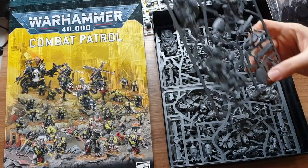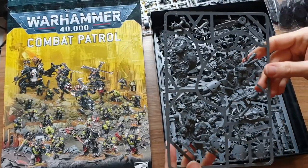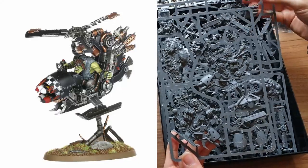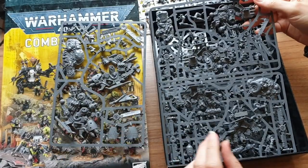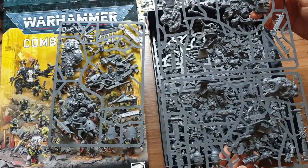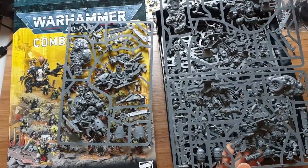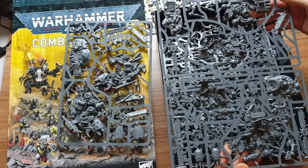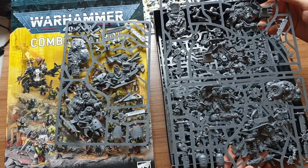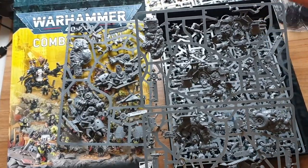Next up we have some models that have been kind of available before — not these exact models, but very similar. These are Deff Koptas. They were originally available in Assault on Black Reach, the 5th edition starter box, probably the most popular starter box amongst Orcs. You got an amazing deal — 20 to 30 boys, Deff Koptas, all kinds of stuff, a nice Warboss. They've been collected and converted over the years. But these are a new refreshing of the kit. The original ones only came with the rockets, which most of them are armed with, and they've got much better in the new rules.